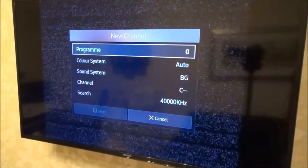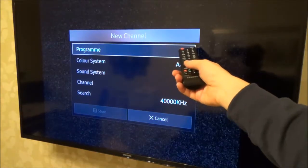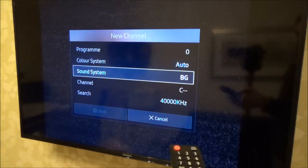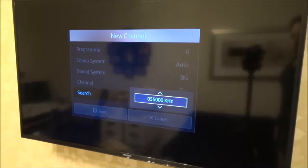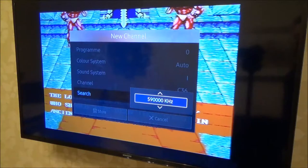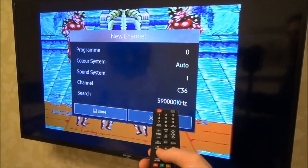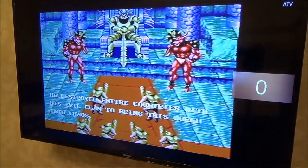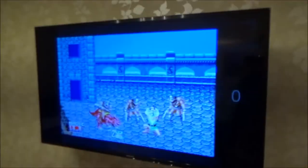Go up to New. We're on channel 0 because that's the channel we want — if you've chosen channel 77, go to 77. Go down to Search, then press up to start the search. When it's found, press Enter, then go down to Store and exit. Channel 0 will now be your Mega Drive channel. Thanks for watching.